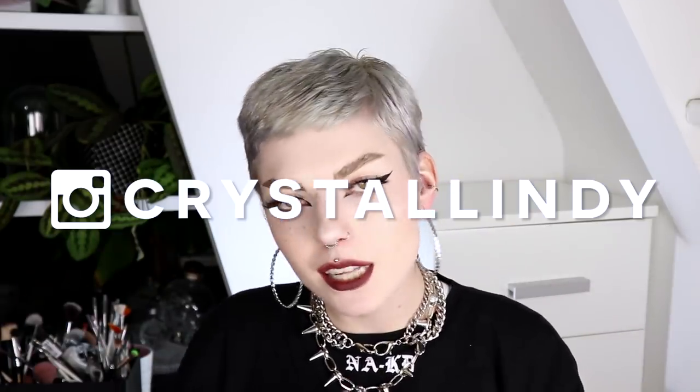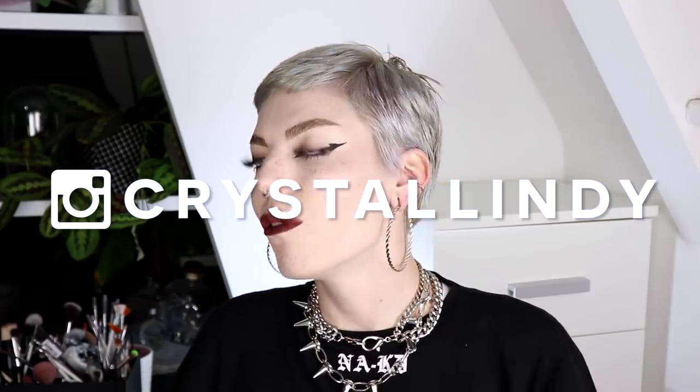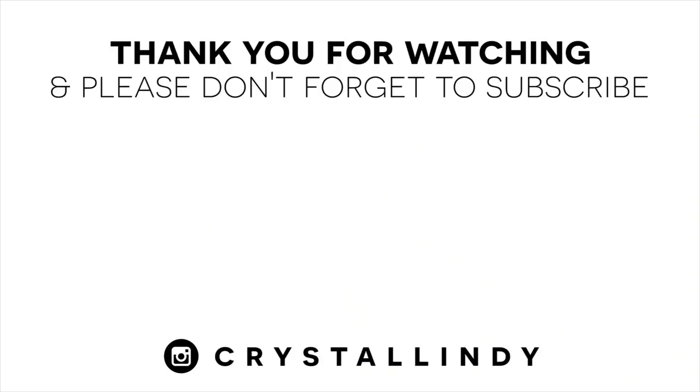So thank you guys for watching this video. I really hope you liked it. If you did, please don't forget to give it a thumbs up. Also please don't forget to follow me on my Instagram. And I really hope to see you guys in my next video. Bye!